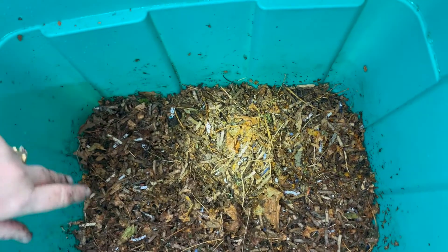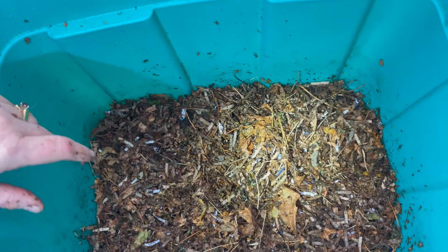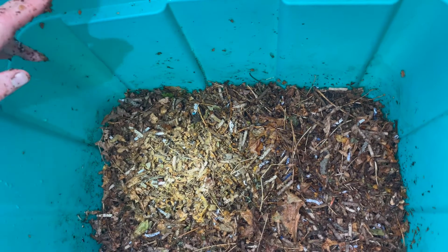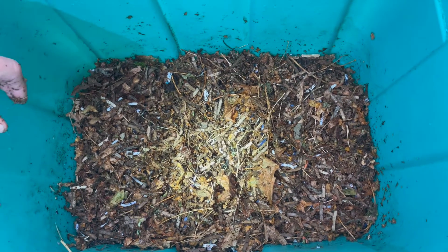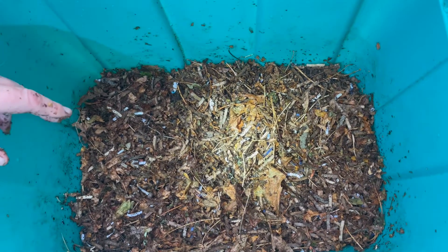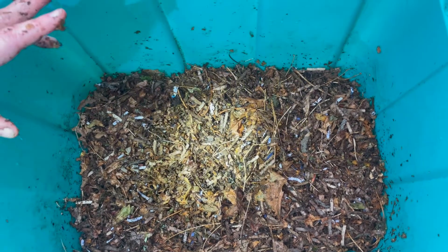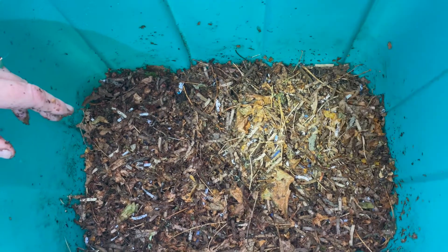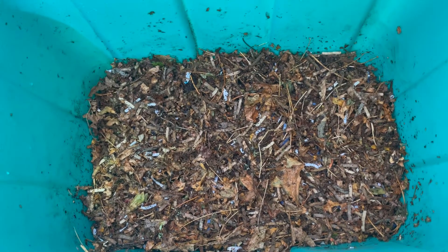As we dug down, we got an overwhelming smell of ammonia. I've never had a worm die-off before, so I don't know if the ammonia smell is from the worms, but I actually think it was from the wet vacuum dust — I really made sure it was wet because I was worried it would be too dry and dusty. I'm wondering if that overwhelming ammonia smell is what killed them, even though there's no lid on the bin.